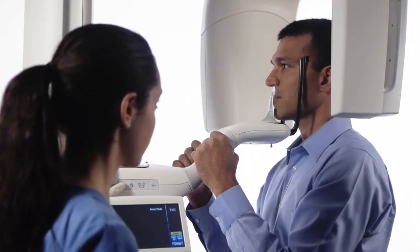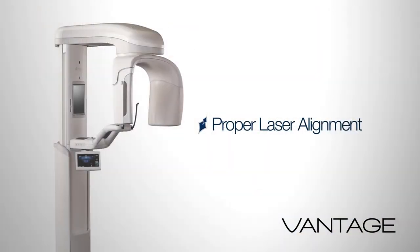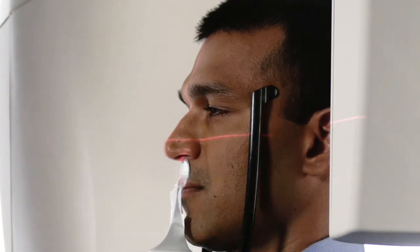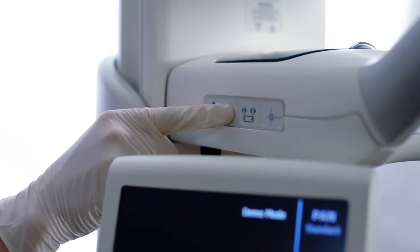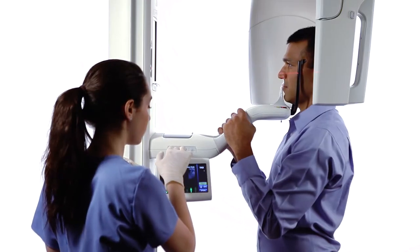Ask the patient to stand at full height and relax the shoulders. Adjust the Frankfurt plane laser to align with the base of the patient's orbit and the top of the ear canal. After the Frankfurt laser has been set, use the height of the positioning table to tilt the patient's chin higher or lower to bring the Frankfurt plane horizontal.